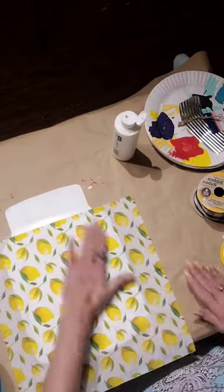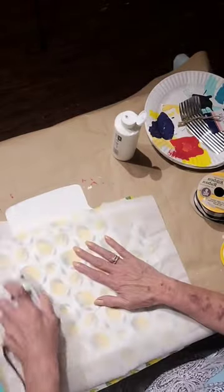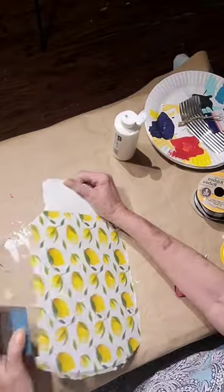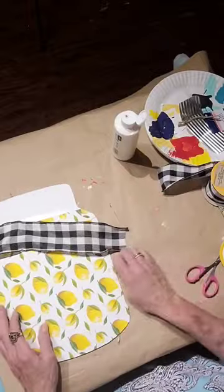I separated a napkin and I'm using it. Now I'm ironing it down with a piece of parchment paper and trimming with a sanding block.